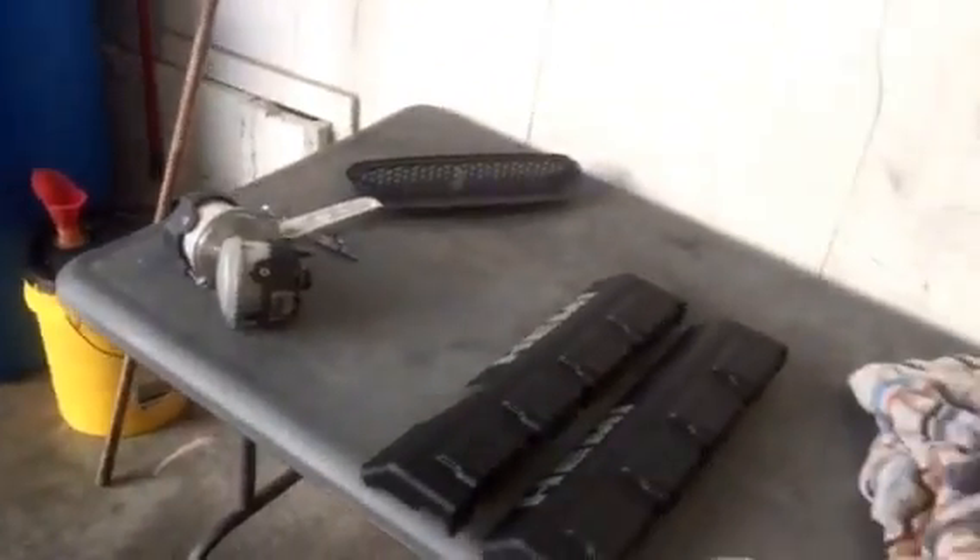Hey guys, this is Brian at Economy9015. I just wanted to do a little quick update on my SRT8 Superbee.